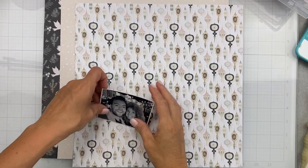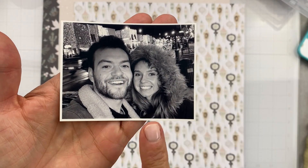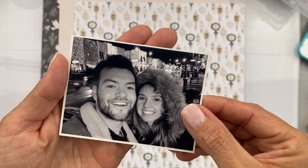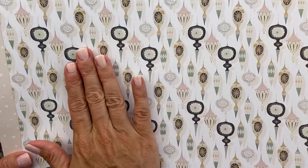Hi guys, I'm back with another video with this fab new collection from Rosie's Studio called Twinkle All the Way. It is gorgeous! This photo is my daughter and her boyfriend — they were at a light show in our hometown.